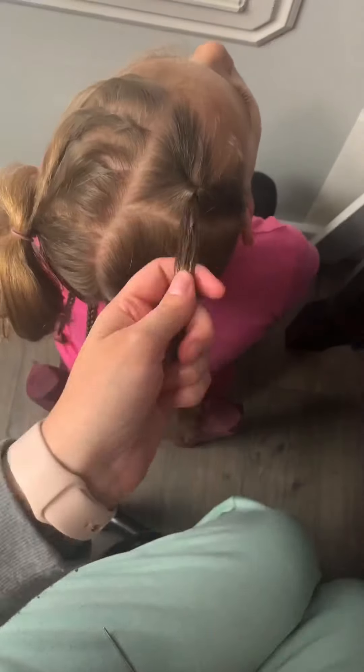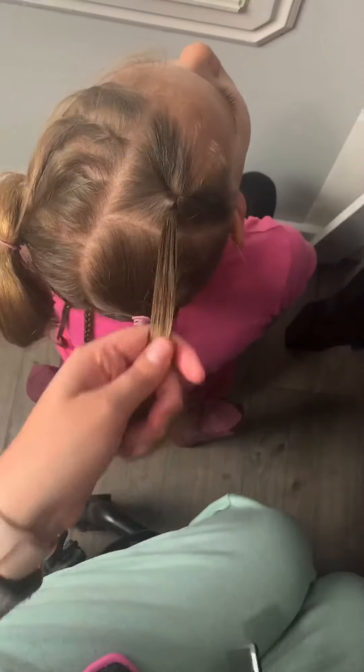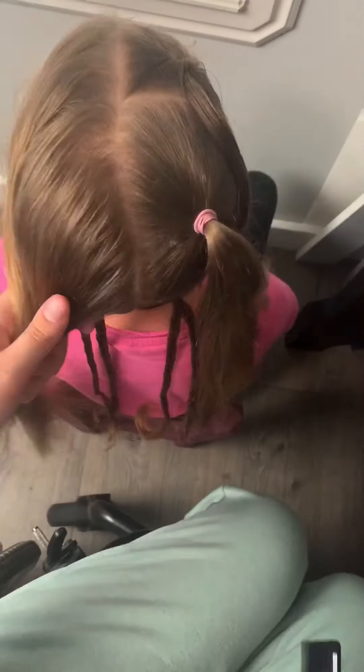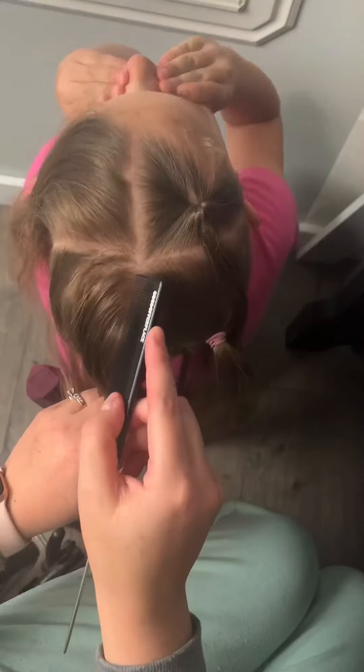Take your small elastics and create a ponytail. We're actually going to do a topsy tail up here in the front, so you'll want your topsy tail tool — this is listed on our website and we have a restock coming soon. You just pull the hair through the loop and it creates a topsy tail — super simple, clean, and easy. It comes with two different sizes. Do the same thing on the other side, and try to make sure your part is even so it looks like one straight line.